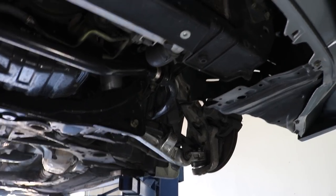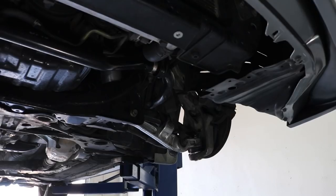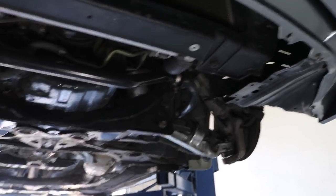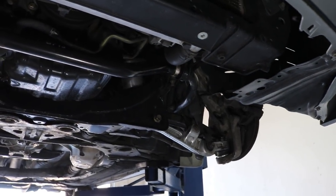One thing to point out: make sure you put all the cotter pins back in place. If they're not in and something comes loose, your suspension can come apart. Repeat the process to put everything back together for both sides, torque everything down to 80 foot-pounds — that's the number I chose, do your own research — and you're ready to get back on the road.